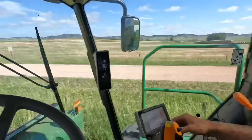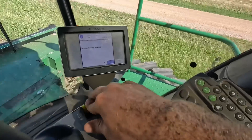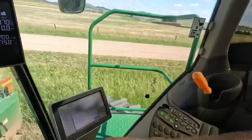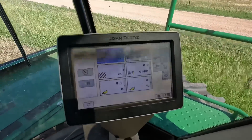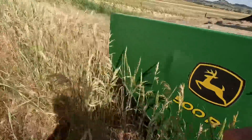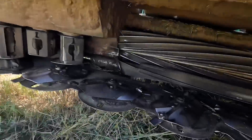I got most of the stuff out, so we'll try this again and see how it goes. Looks to be rolling. I think we're good — yes sir, good to go.